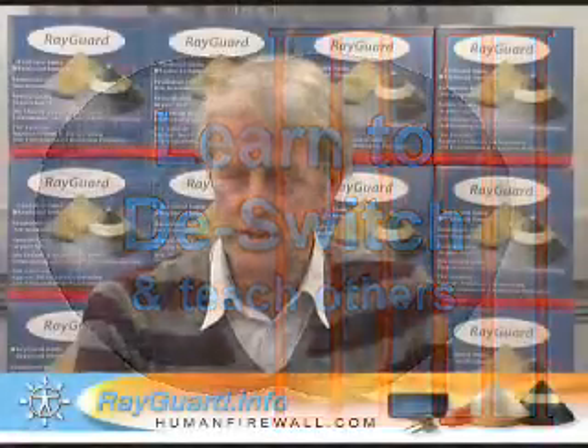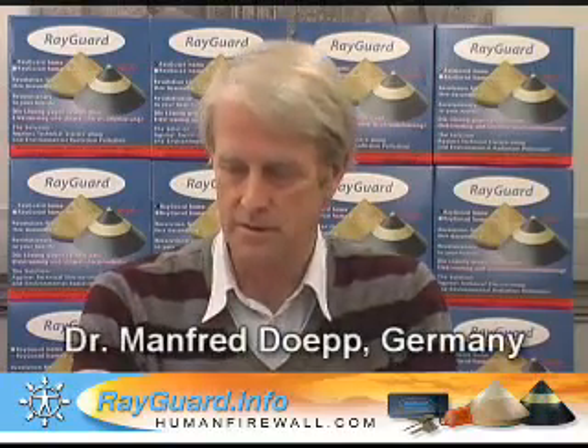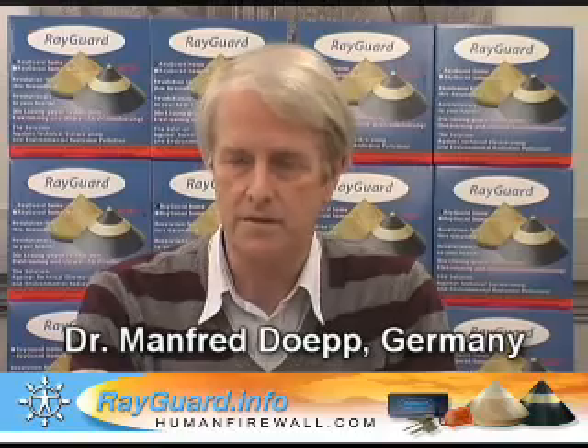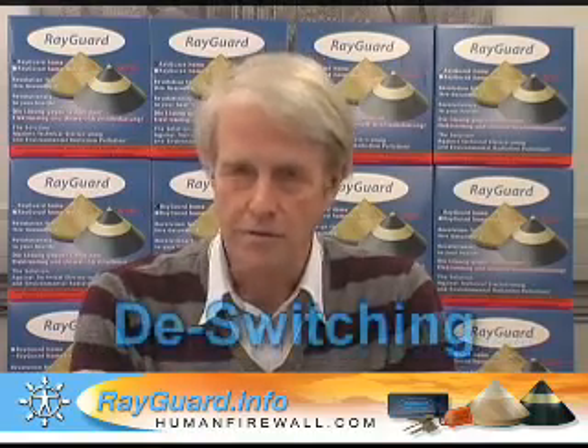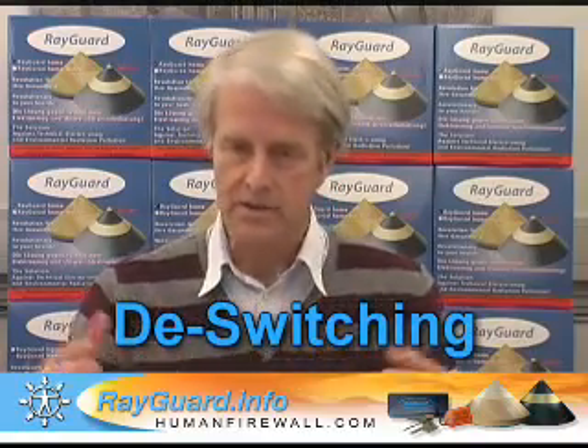Many purchasers of ray guards and interested people are asking me about the procedures for de-switching.